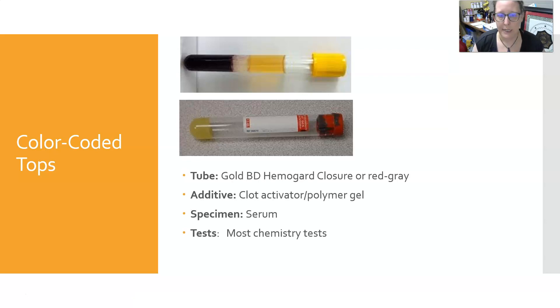Next is the gold Hemoguard closure, or the red-gray tiger top — those are the same thing. The additive is a clot activator with polymer gel, and the specimen it yields is serum. You must allow it to completely clot before you centrifuge it, and this tube can be used for most chemistry tests.